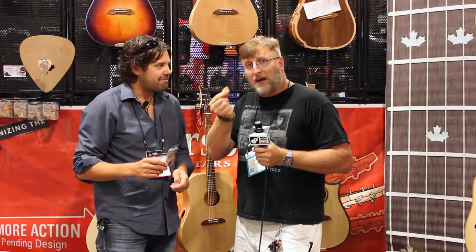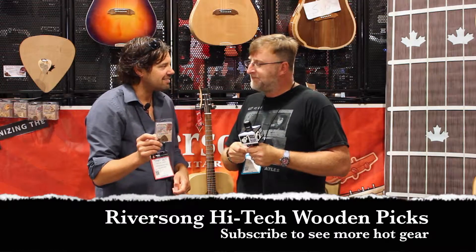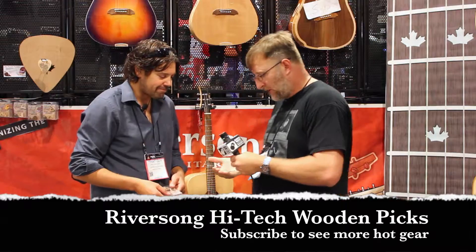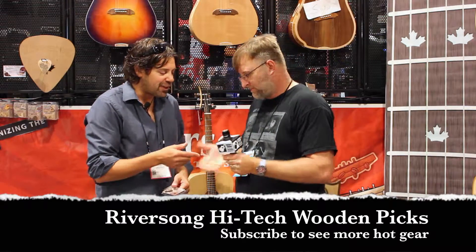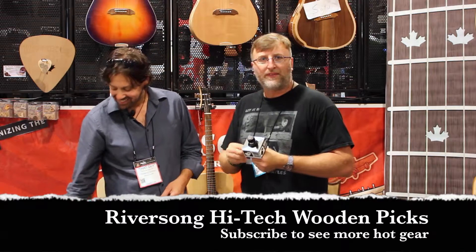Thank you so much, buddy. We love these now, by the way. You're welcome. It's easy to be better if you're different. Yeah, that's true. Well Mike, thank you so much. No worries, thank you — you're the best. Have fun with those. Make some hit songs with those, guys. Thanks, guys.